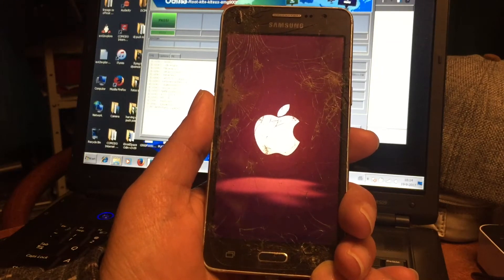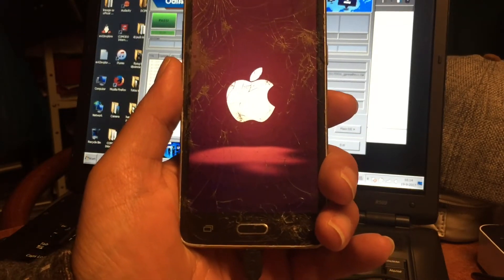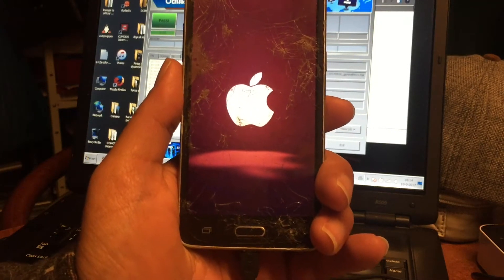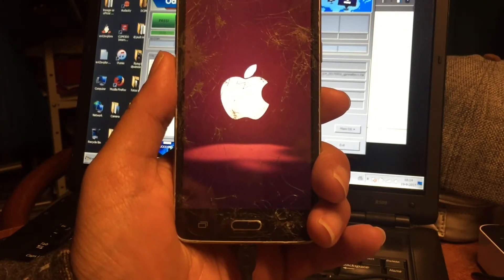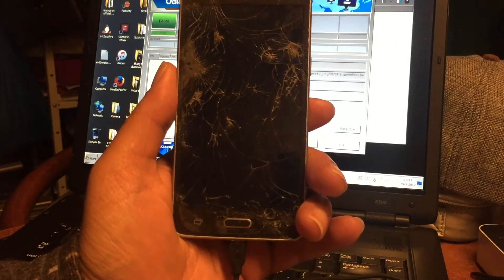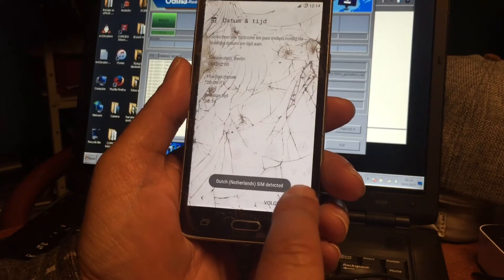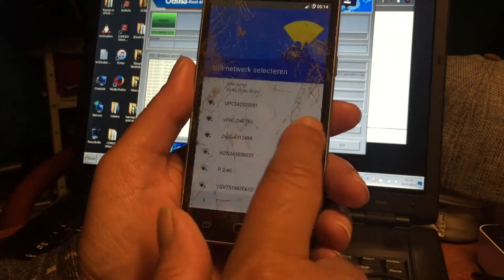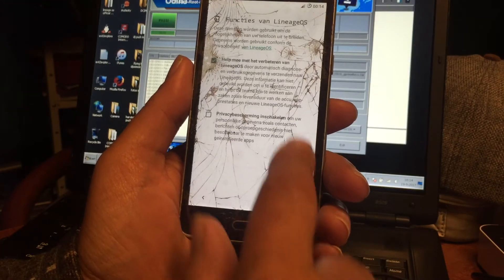And this is all thanks to Yankins. It's all thanks to Yankins that this phone can even dream of LineageOS. I'm not sure how I'm gonna share this file, and if I'm allowed to share it, because it's on the private server of Yankins. I don't know if he wants that, so I will have to ask him first. But this is it — LineageOS for the Grand Prime.